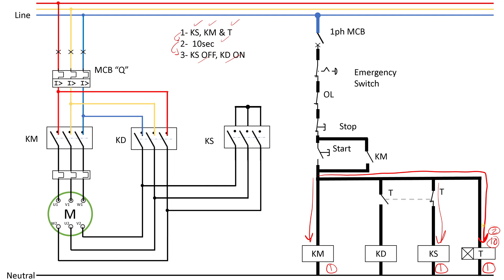After this 10 second delay, this contact will open and this contact will close. When this closes, the delta contactor will energize — that is step number three. The star contactor goes off as step number three as well. We will see all of this in action.